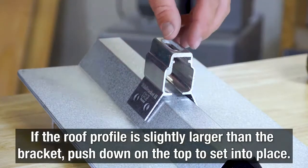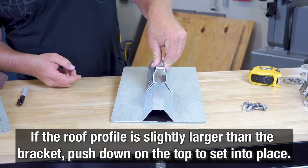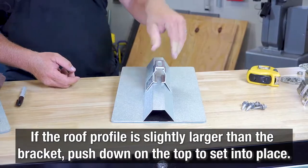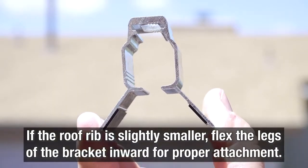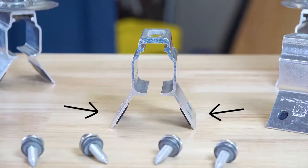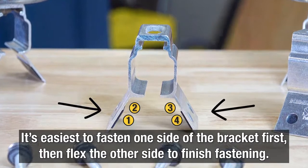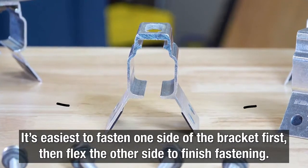If the roof profile is slightly larger than the bracket's legs, push down from the top, which will allow the bracket to expand over the trapezoidal rib. If the rib is slightly smaller, flex the legs of the bracket inward to achieve a proper attachment. When using this method, it's easiest to fasten one side of the bracket first, then flex the opposite side into place to finish fastening.